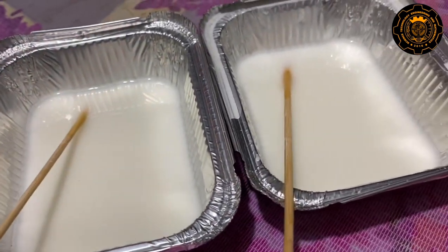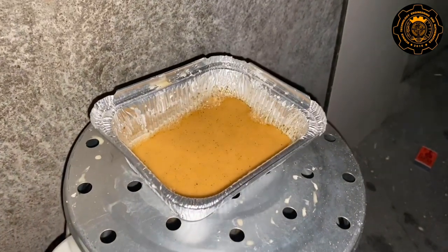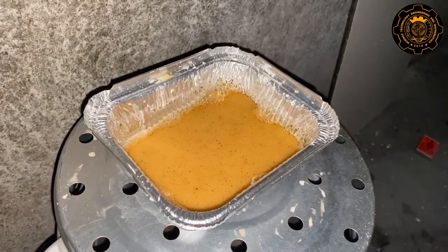After that, in the heating process, the mixed ingredients will be steamed over the right flame. When it is noticed that it is forming in liquid form, remove it from the heat and spread it on parchment paper.